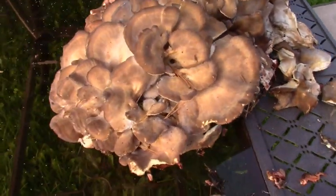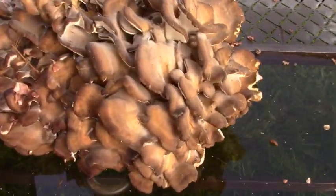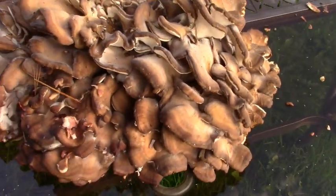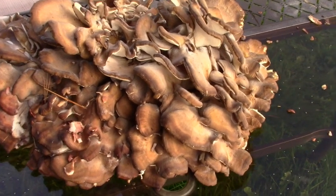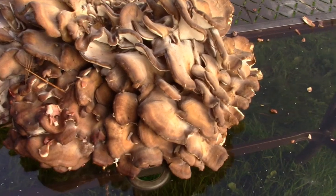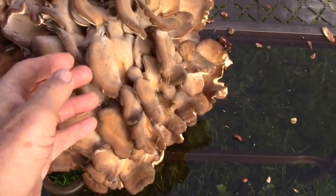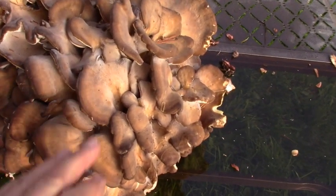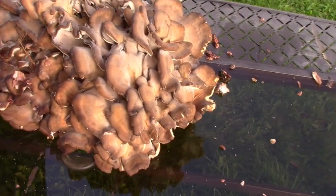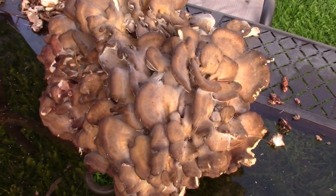You can get a small batch — maybe five or so pounds — up to 50 or 75 pounds in one growth. That is an enormous amount of mushroom that you have to be able to handle, and I've never heard anyone complain about getting too much.